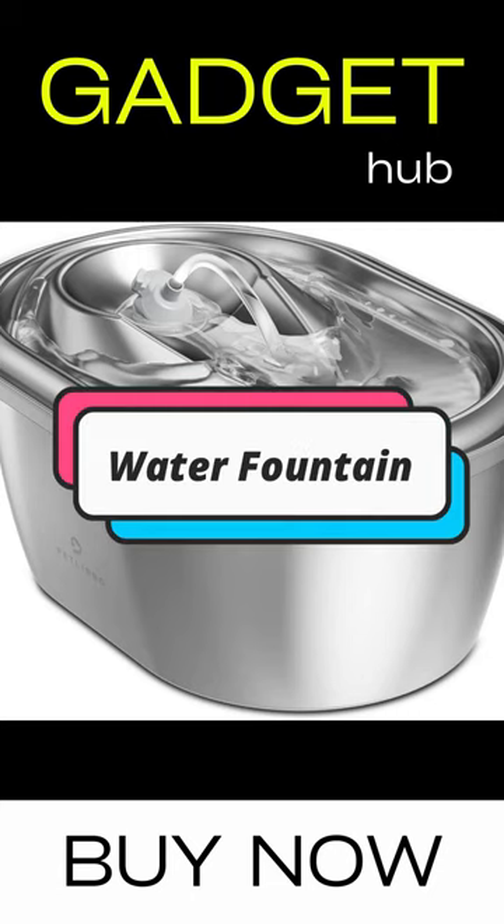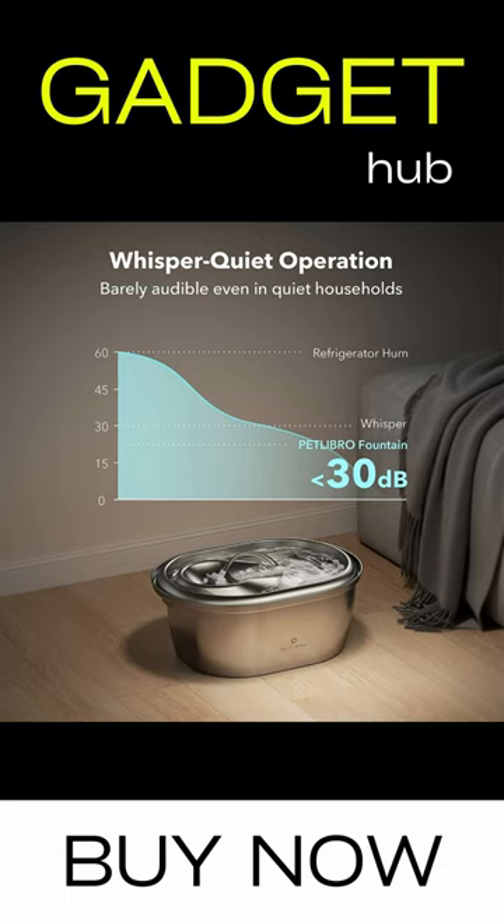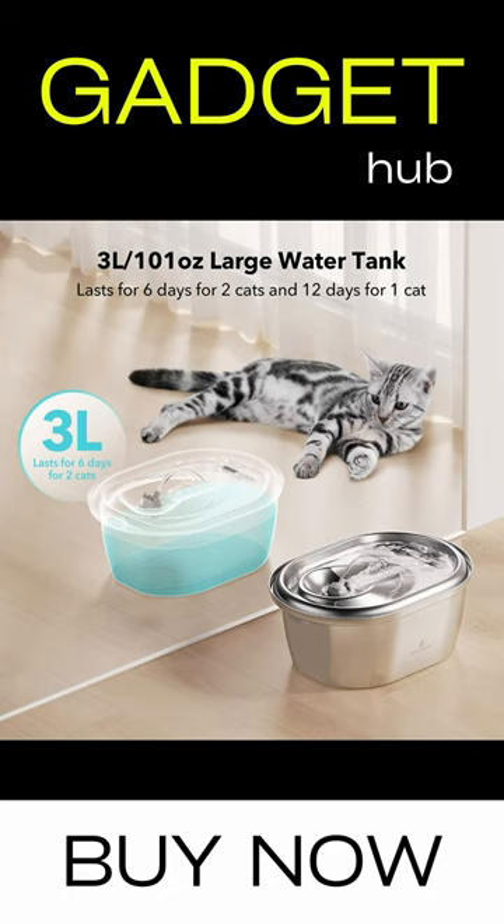Stainless steel cat water fountains are more hygienic and easier to clean than plastic fountains, which can harbor bacteria and result in feline acne. Made of 304 stainless steel and BPA-free materials, this automatic pet fountain is scratch-resistant and safe for your pets.